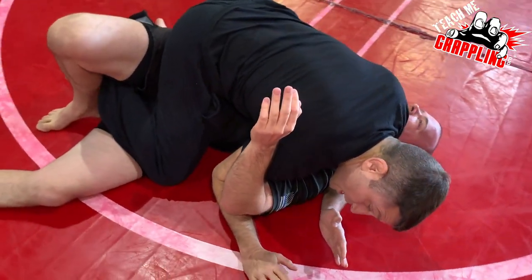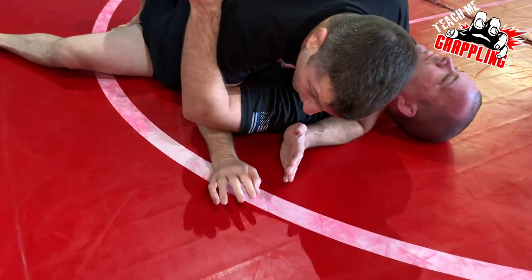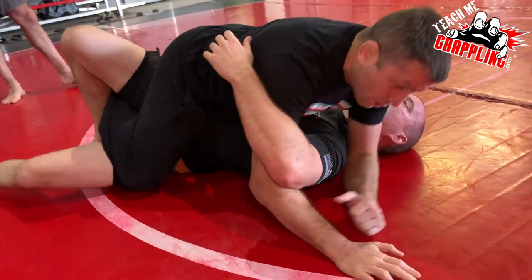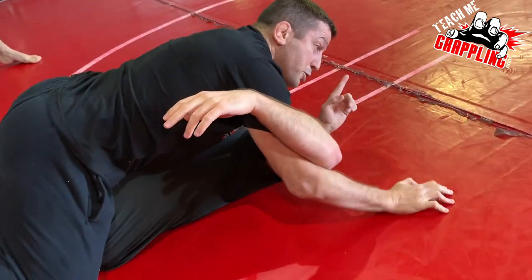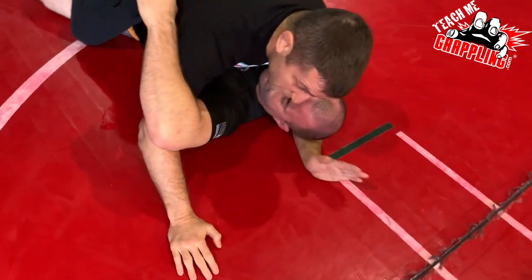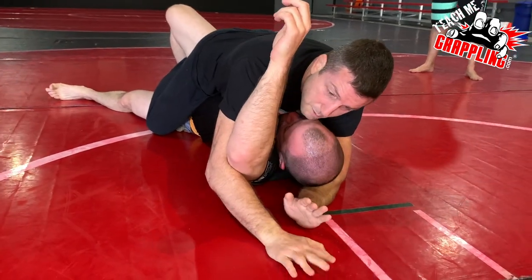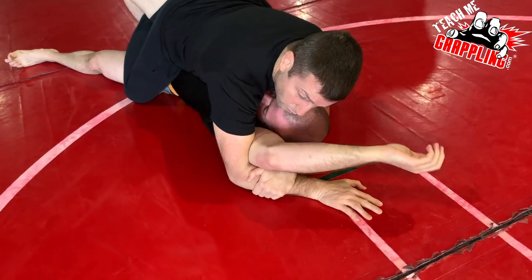As I pummel the underhook, I'm going to start walking my hand. But this is not going to work — why? Because he's going to clamp down, and his head can always move to his right. I can never keep walking his arm up. I've got to go capture his head. Now I'm under the back of the skull. He tries to move, and now I'm going to bring these two points together. I like to keep my right hand flat and left hand on the forearm.